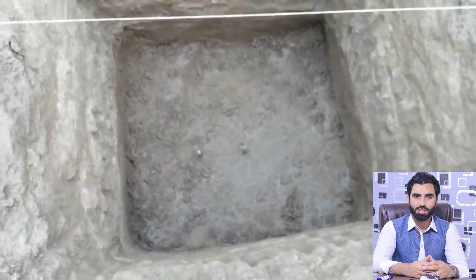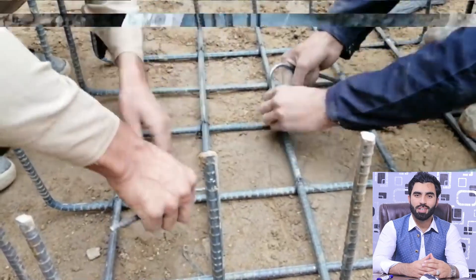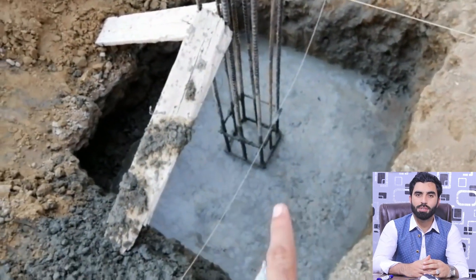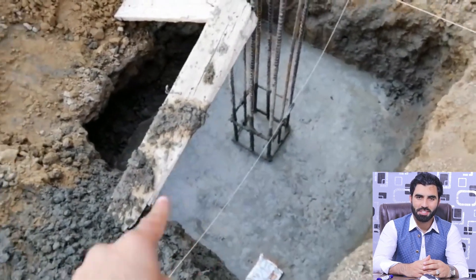Welcome back to Seven Engineers YouTube channel. In this practical video, I will guide you for size of footing, depth of footing, and its steel reinforcement details for a four-story commercial building. Let's get started.